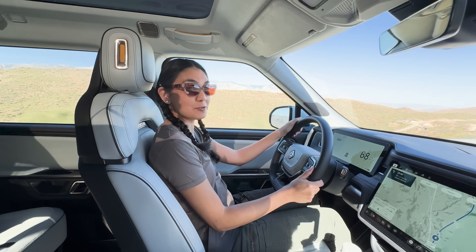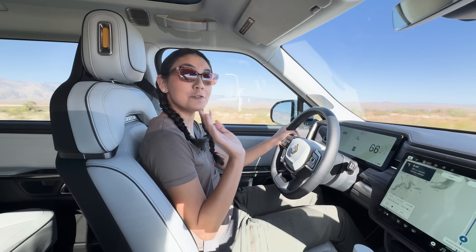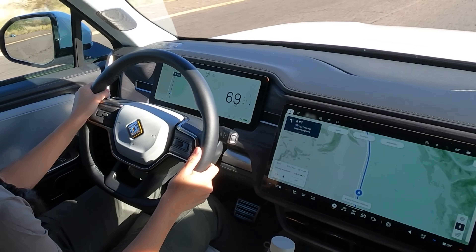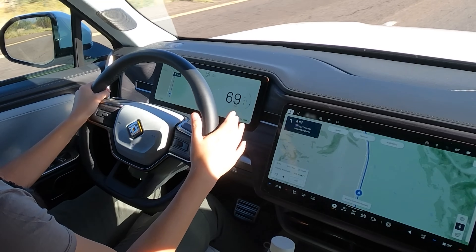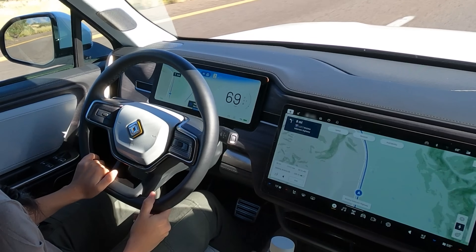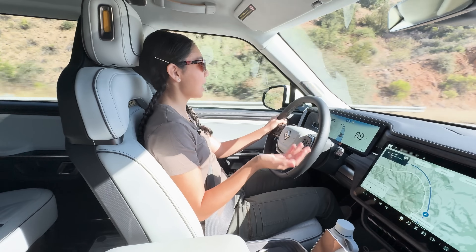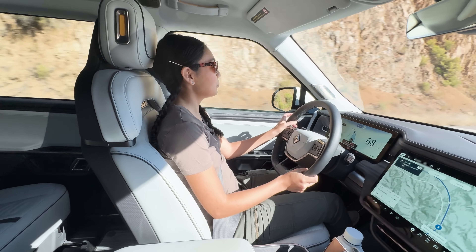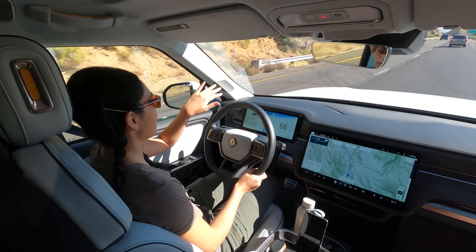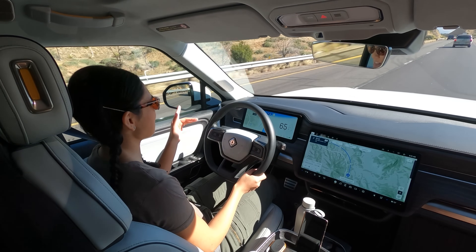All Rivians come standard with Driver Plus, which is Rivian's driver-assisted system. If you're familiar with engaging Tesla's Autopilot, this will be very similar. To engage Rivian's Lane Keep Assist, all you have to do is double-tap down on the gear stalk. Highway Assist is on. On this drive I've been using Highway Assist and it's been doing pretty good. It really likes to hug the center of the lane, and when we make wide turns, it really likes to veer over to the left, which makes me a little nervous at times.